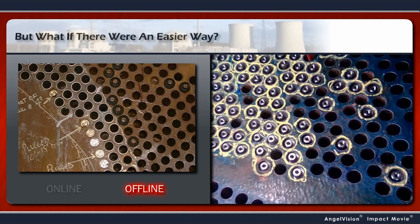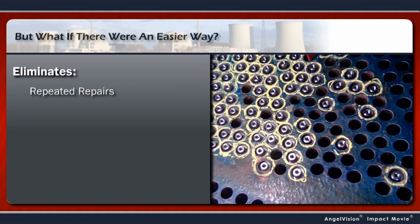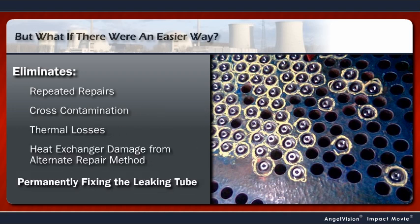But what if there was an easier way? A method that improves the whole tube leak repair process, eliminating repeated repairs, cross-contamination, thermal losses, and damage to the heat exchanger caused by other repair methods.